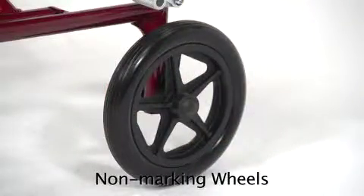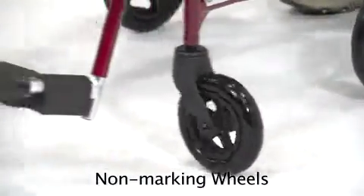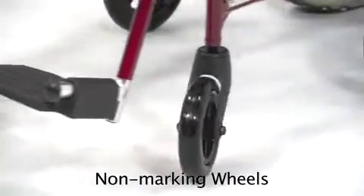These solid 8-inch rear wheels make for a smooth, stable ride, and the 6-inch front casters allow the chair to maneuver tight spaces.